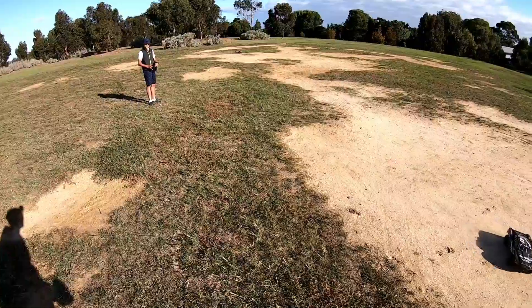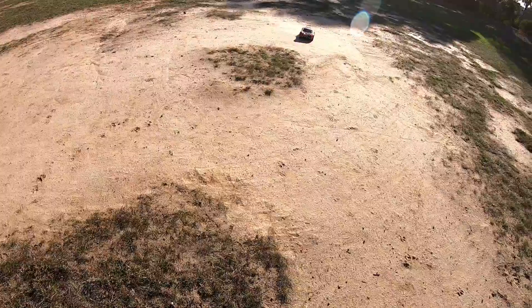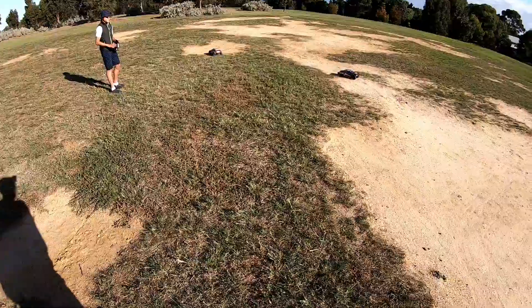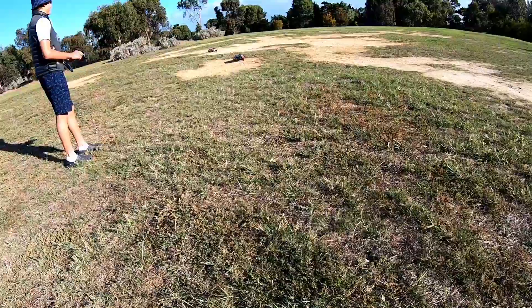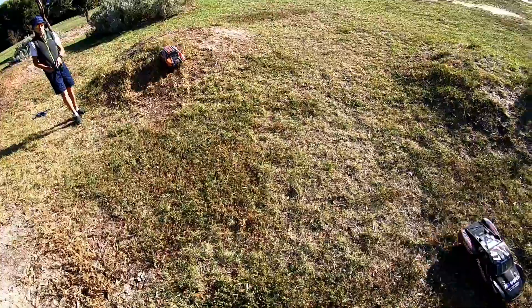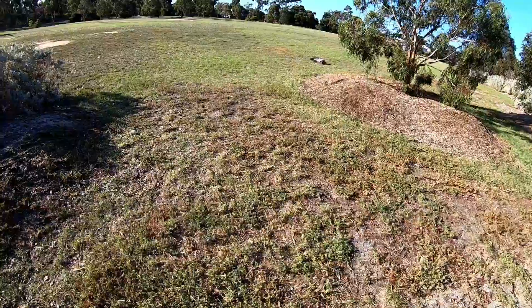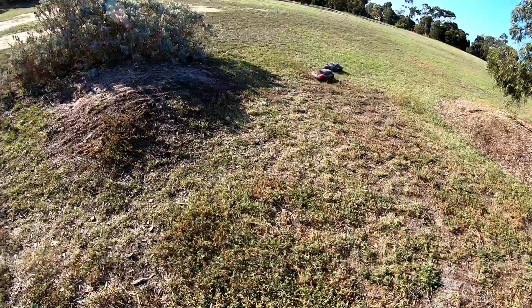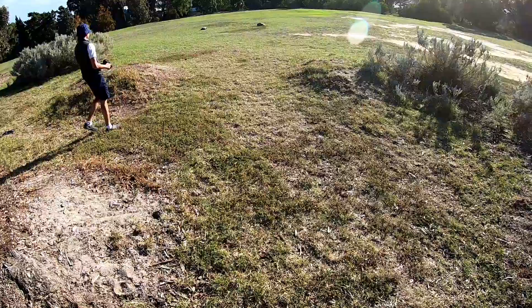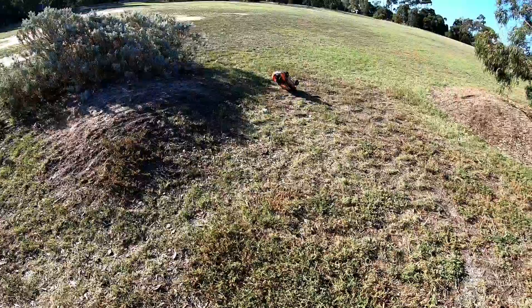That was close! It's a cool little jump for these cars. Yeah, that's awesome. Oh no, that's not awesome.